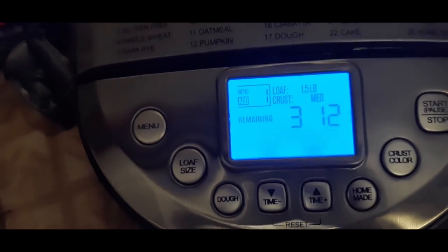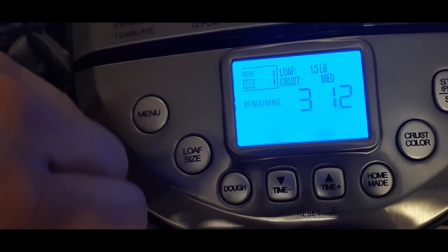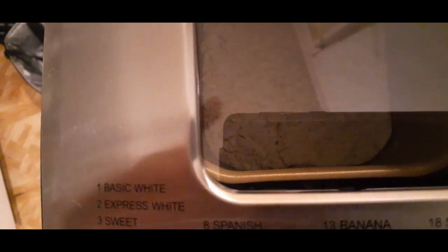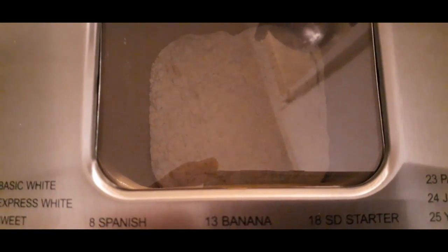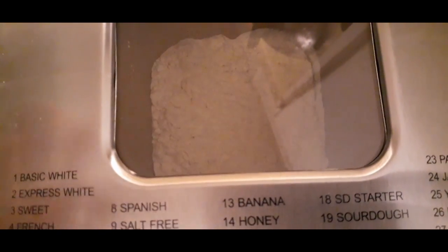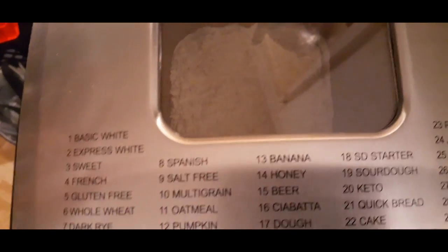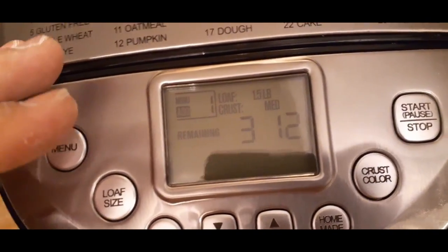As you can see, it says kneading — it will go through a few different things. This is the first time it's going to knead everything together. You can kind of see the flour getting tossed around a little bit as it spins — it doesn't do a constant spin, just quick spurts. It'll go through all this, sit there, and rise when it needs to — but now it's basically hands off. We're supposed to be done in three hours and 12 minutes. We'll come back after it's done.